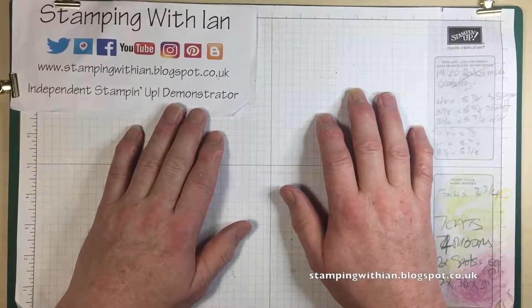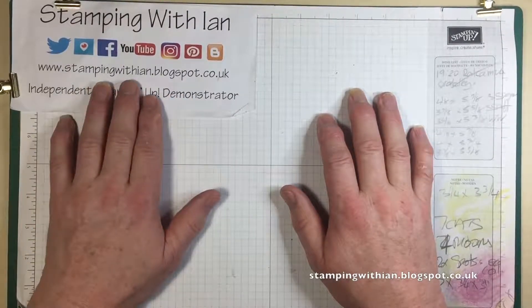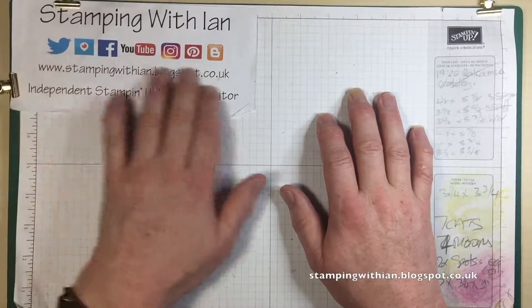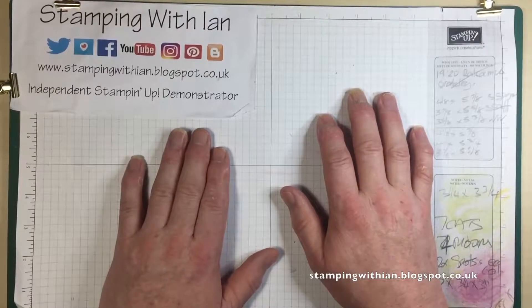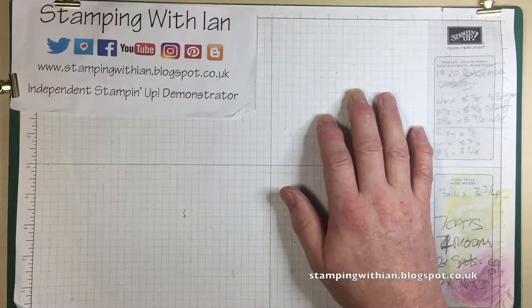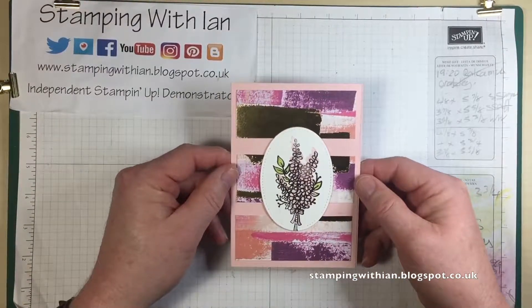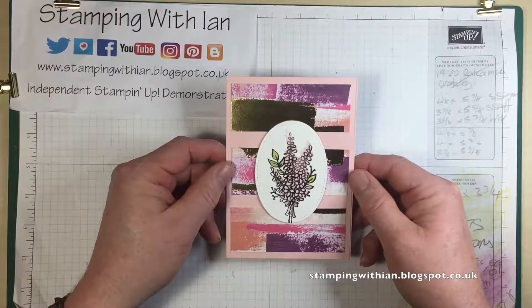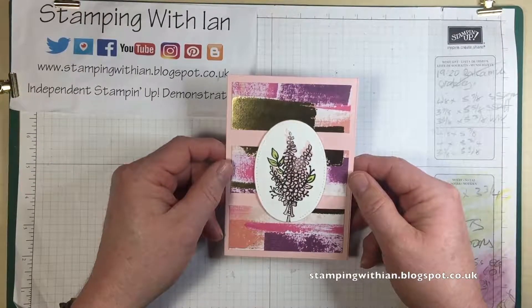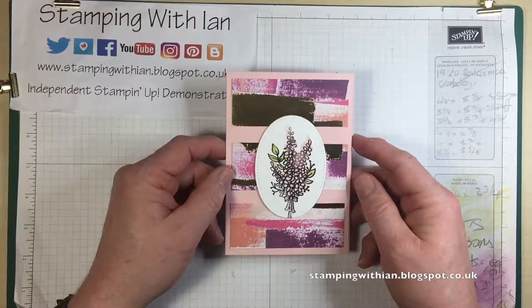Hello everybody and welcome to Stamping Within. You can find me on my blog at stampingwithin.blogspot.co.uk and on various bits of social media. I'm an independent Stampin' Up! demonstrator. Today I'm doing a challenge — Gaynor over at Stampin' With Joy set us a sketch challenge this week. This is what I came up with and I'm going to have a go at recreating it on video, so this should be fun! Get ready for warts and all!